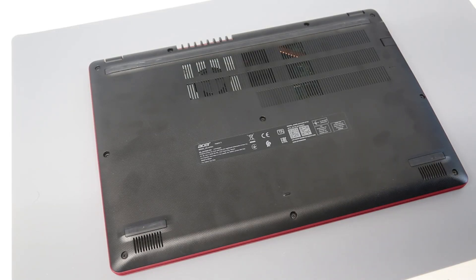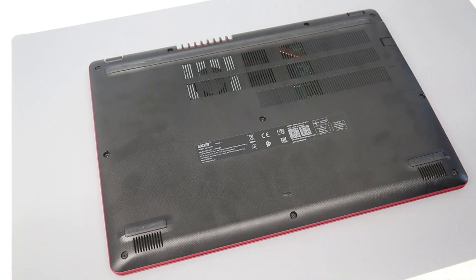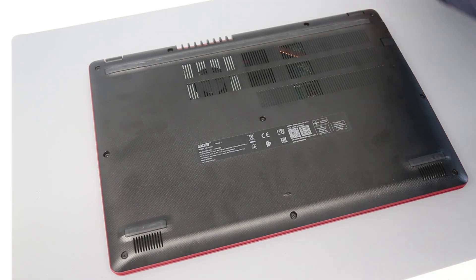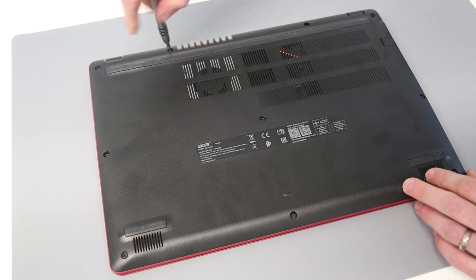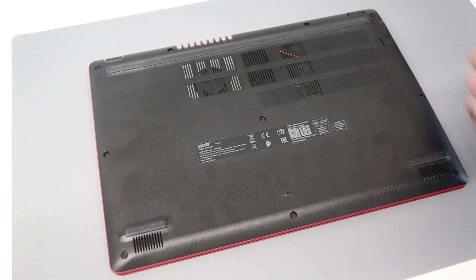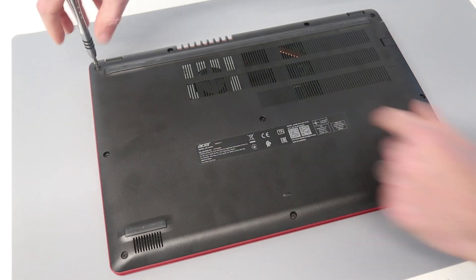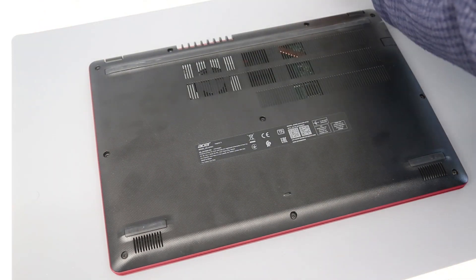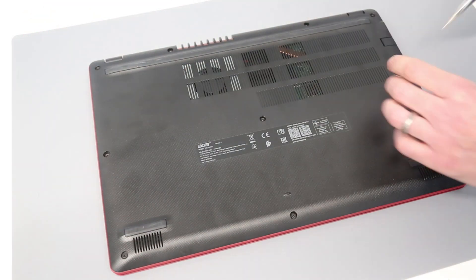Hi, I'm James and today we are taking a look at this, which is an Acer Aspire 3 A315-54K laptop. We are going to be doing an SSD upgrade on this machine. We're going to start by going around the screws on the back of the machine, removing these — all should be the same size and just these visible screws on the back. Unlike some Acer 3 models, there isn't an easy access hatch for this, so we're going to have to go in this way.